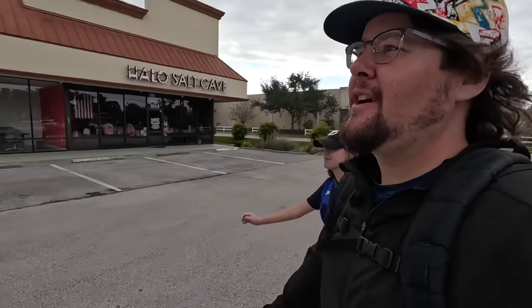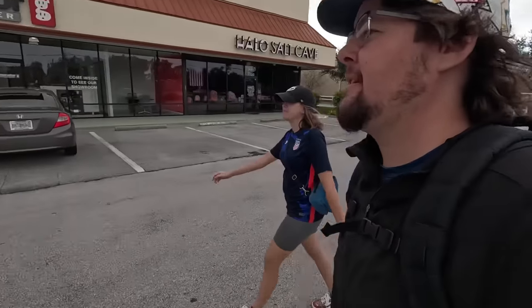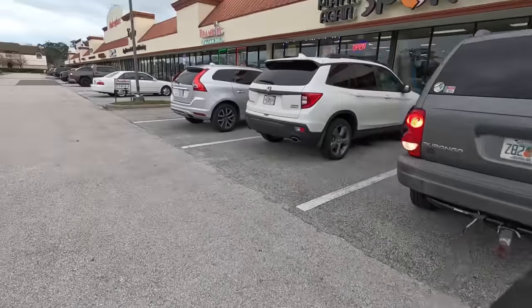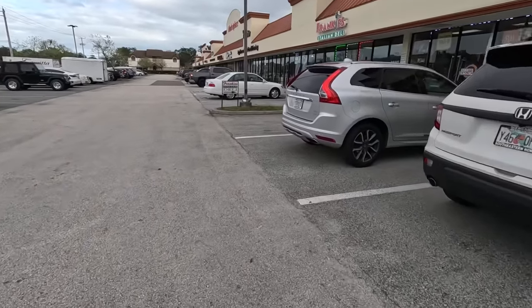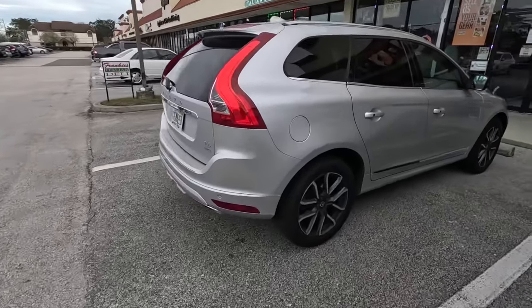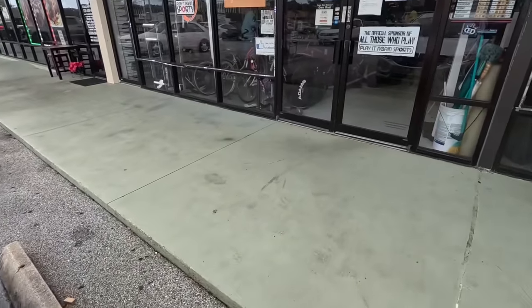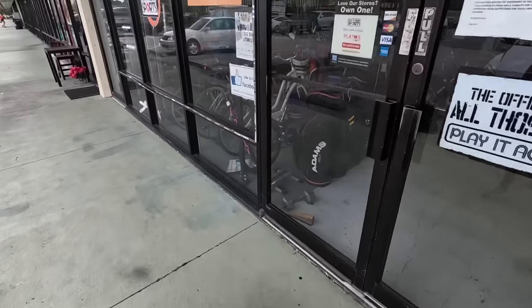All right folks, welcome back to the second channel. Today we are going bargain hunting for golf clubs at Play It Again Sports. We've had a bunch of luck here in the past but I never know what you're gonna find today, so let's go find it. You guys know the drill - strapping on the backpack GoPro. Initiated! That Adam's bag is sick, also an R500 bag.